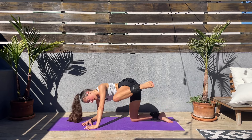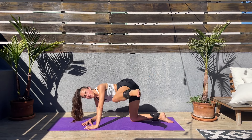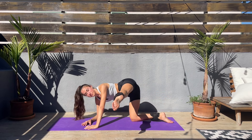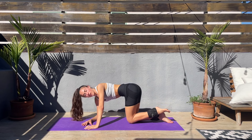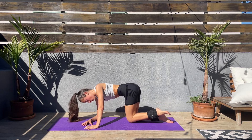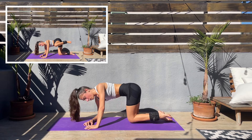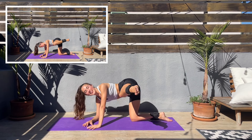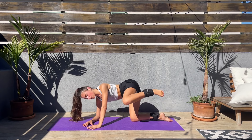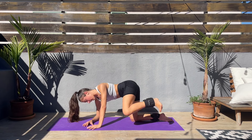We have only a couple of minutes left of this workout — the final exercises are easier. We'll be doing fire hydrant with the five pulses. Let's go — fire hydrant, keep that foot flexed, five pulses at the top and down.